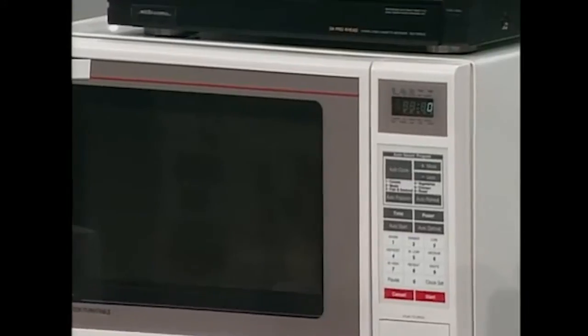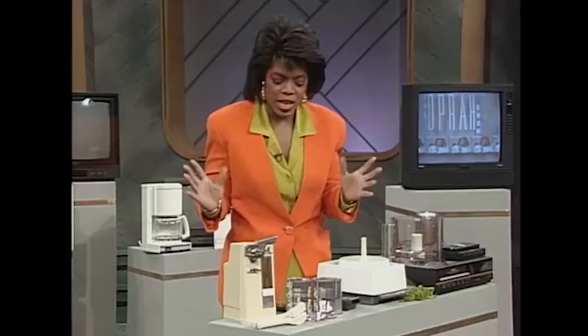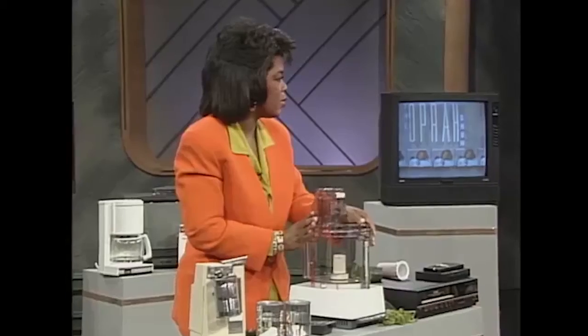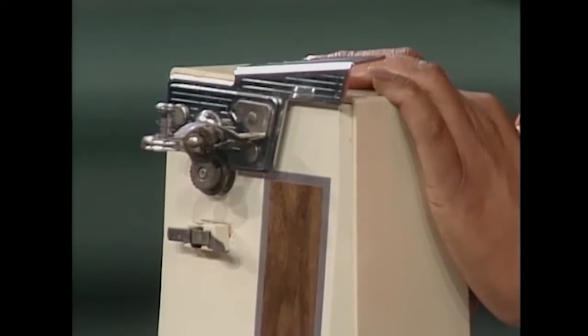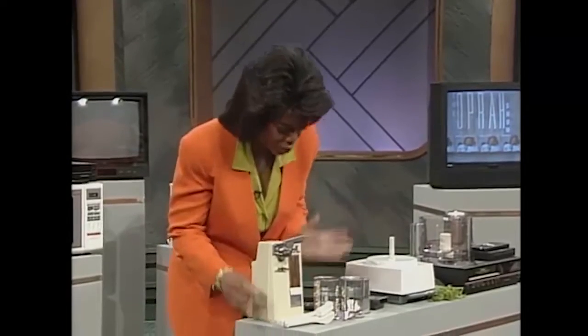What drives me crazy, believe it or not, is the can opener. Now I know there are people out here in America who think I have some intelligence - please, after today, know that I do have some intelligence, but I'm just not a technical person. Because I knew we were doing this show, I did figure out this is my home personal can opener. I tried to clean the crud off of it this morning with a knife. That's what bothers me about it too - it automatically gets the crud and you can't just keep the crud off of it.